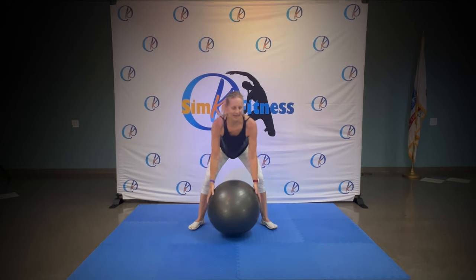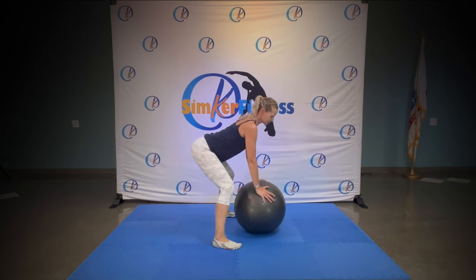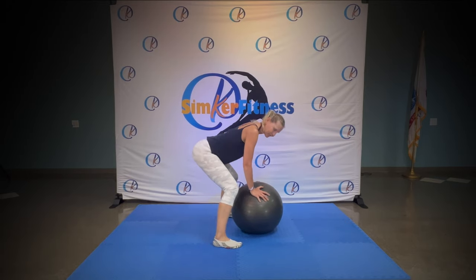Take the ball, let's get warm, nice and easy. Feet are wide, back is straight, hands on the ball. Around — straight, cat and cow. That's it. Pull your shoulders back and forwards.